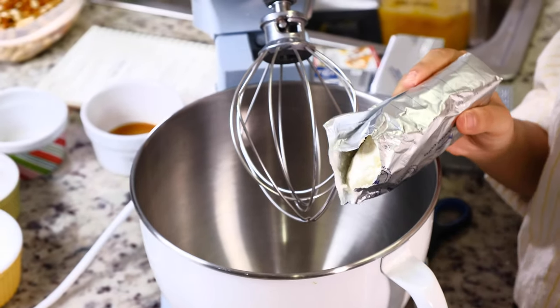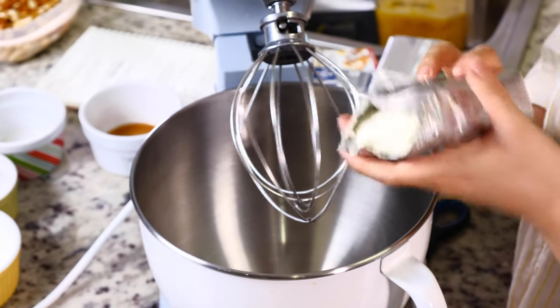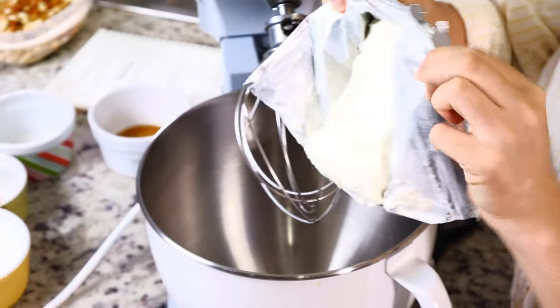Let's start with our cheesecake. The first thing we need to do is cream our cream cheese with our sugar. We've got our cream cheese here — it's room temperature so it's very soft already.